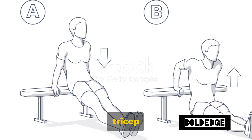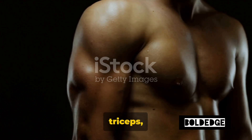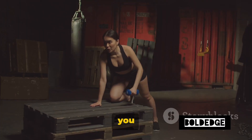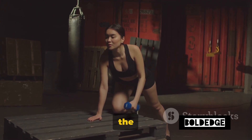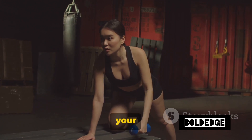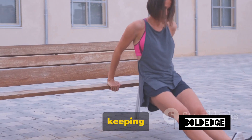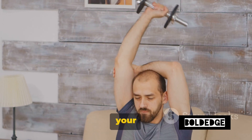Next up, we have tricep dips using a chair. This exercise is excellent for targeting those triceps, the muscles running down the back of your arm. You don't need a gym or any special equipment for this one. All you need is a sturdy chair, your determination and the will to push through. Start by sitting on the edge of the chair with your hands resting next to your hips. Make sure your fingers are pointing towards your feet. Now, move your feet a few steps forward while keeping your back close to the chair. Lift your body off the chair, supporting your weight with your hands.